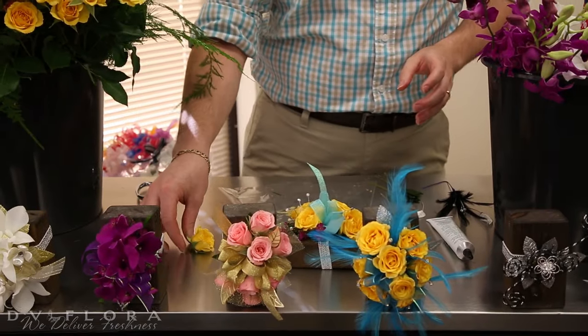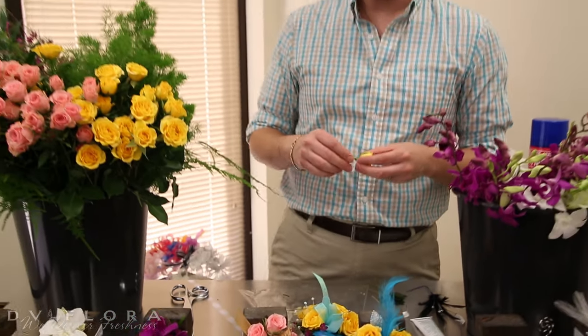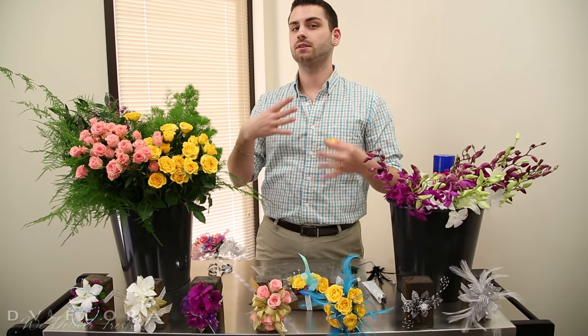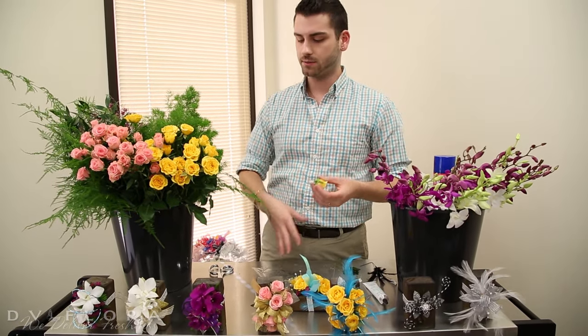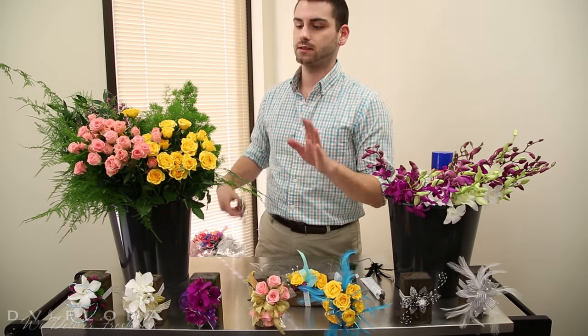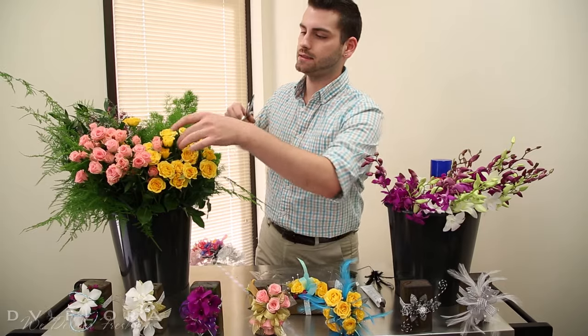I know some people like to use hot glue for this, but I prefer not to use pan melt or hot glue because when you put it in the cooler, the temperature change is going to make all your flowers pop off. I really recommend using something like Oasis glue — that's going to give you a really nice stick.